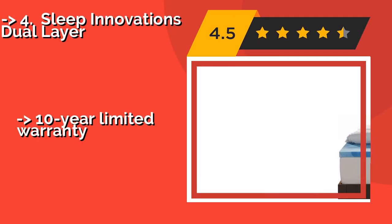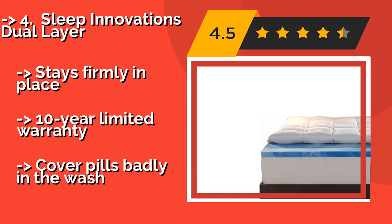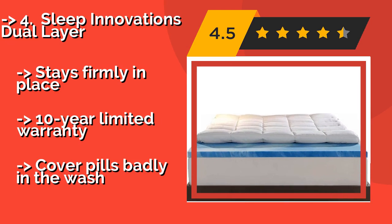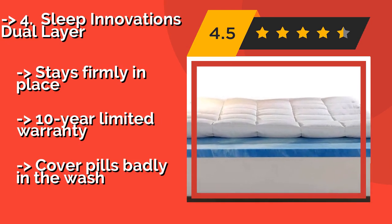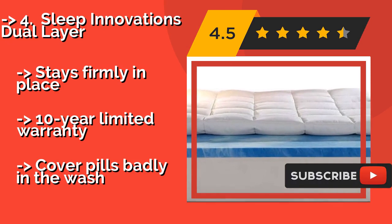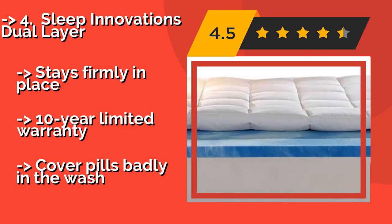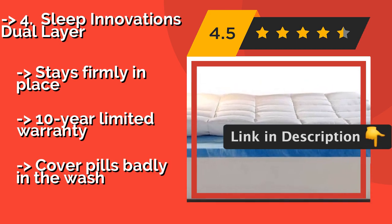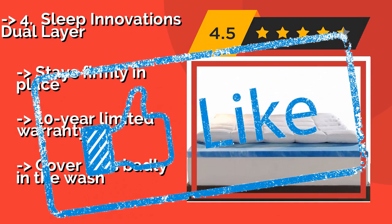The Sleep Innovations Dual Layer, around $150, has a 2-inch cooling layer topped with another 2 inches of fluffy fiber fill that makes it feel like you're snoozing on a cloud. It is made with strengthened cell walls that will always hold their shape even after years of use. Stays firmly in place with a 10-year limited warranty. But the cover pills badly in the wash.